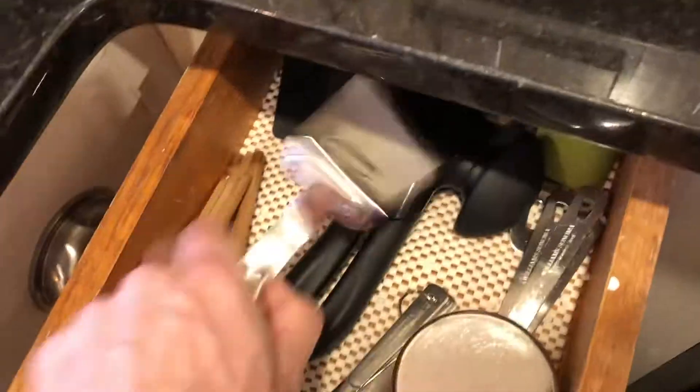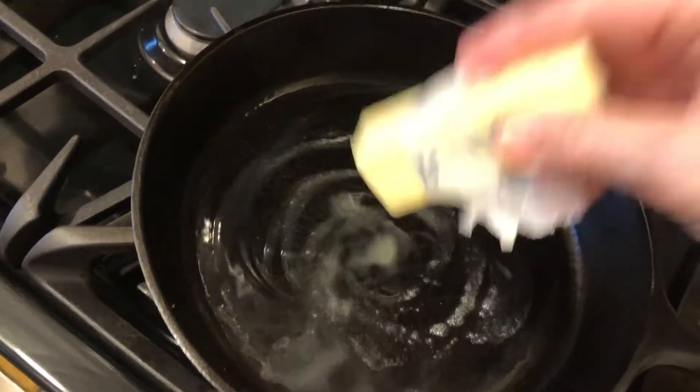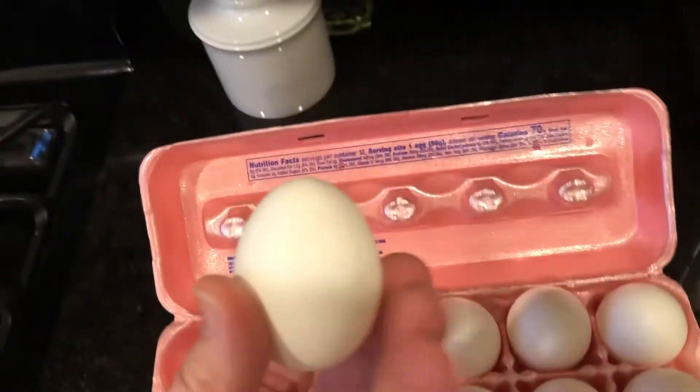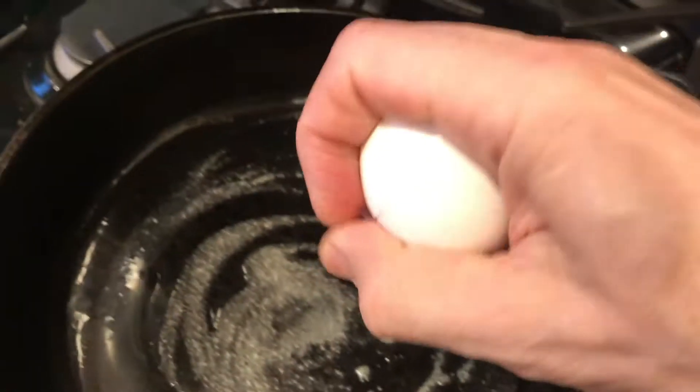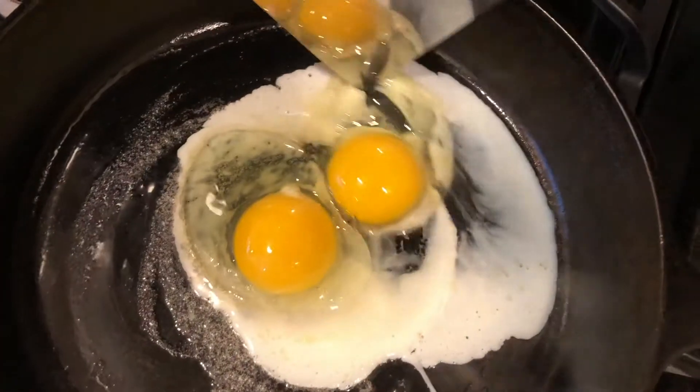Get your eggs and spatula, get a little butter out — we use real butter because that's how we roll. Make sure that whole bottom of the pan is buttered, then crack your eggs. You've got to be a little careful because you do want to keep the yolks intact. These aren't scrambies, these are dippies.